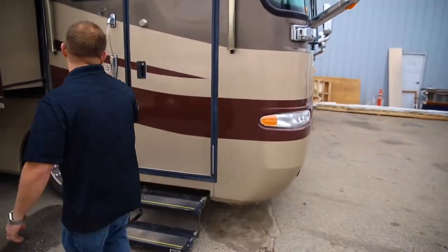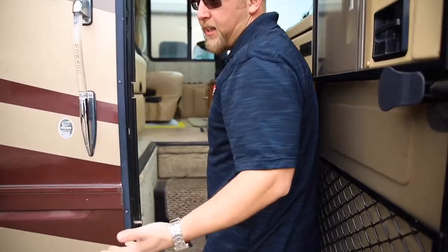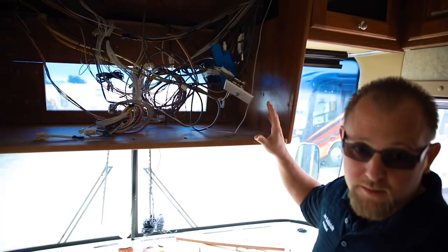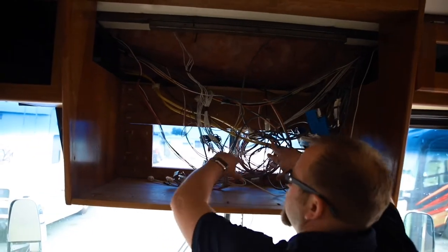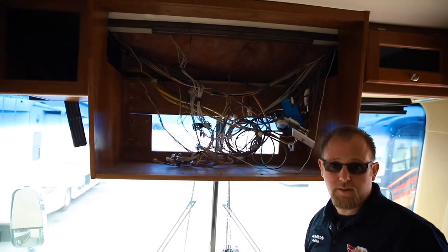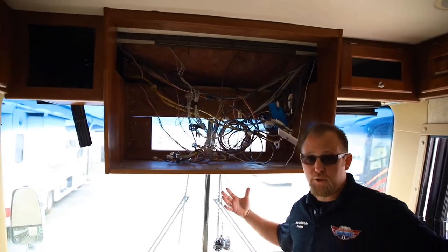Tired of that old TV? Big and bulky and in your way? We have a repair and an upgrade to suit your needs. One of the big things people always want to do when we're doing a TV conversion — everybody wants to improve your viewing angle. Wires? We got plenty, and those are all going to get pushed back. This is all going to get finished on the inside so we can have a perfect utilization of all the space that's left over when you get rid of that big, bulky TV.